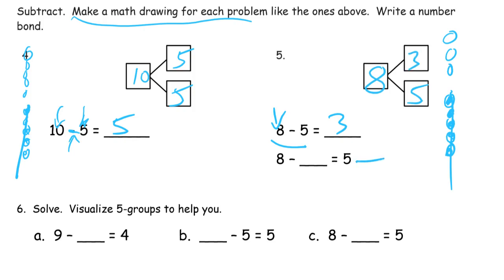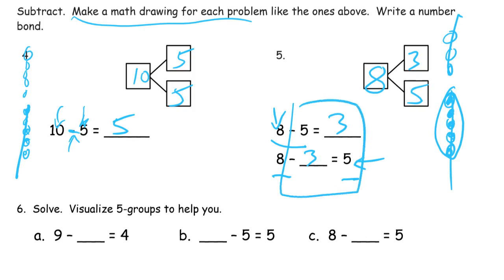And now we have a bonus number sentence. So if we start with 8, how many do we have to cross out to be left with 5? Imagine if these 5 were left instead of crossed out — we'd have to cross out 3 instead. So you can see that if you cross out 5 you're going to have 3 left, and with 8, if you cross out 3 you're going to have 5 left. That's what the number bond tells you. You break up 8 into two parts — a 3 and a 5 — and if you take away one part, you're going to have the other one left.